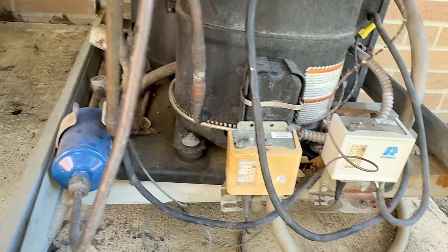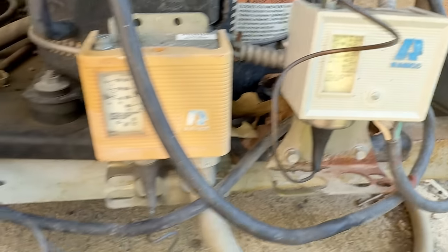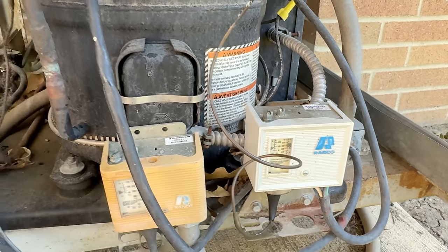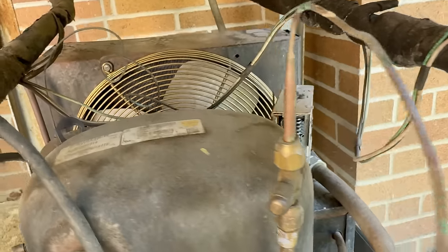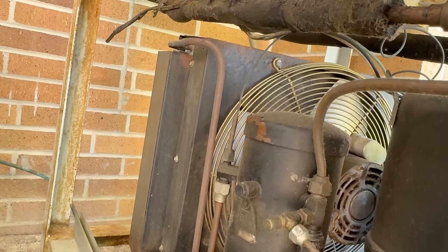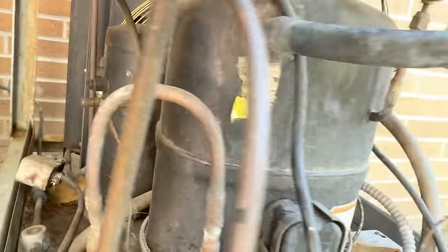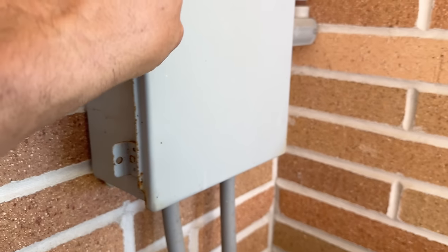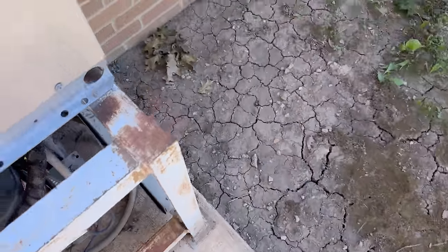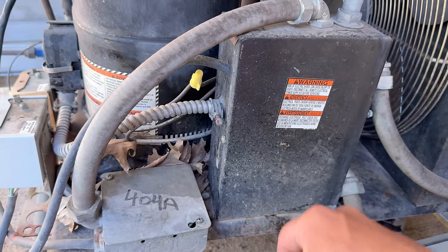Where's the defrost clock at though, is what I want to know. We've got the low pressure switch there, and the high pressure switch is on the high side — so it's probably a fan cycle. Where's the stinking defrost clock? This is some homemade-looking stuff here, man. You've got that wire and tube coming over there — that's a leak point just waiting for a place to happen. The defrost clock might be back at the unit or possibly right over here. Nope. Got some mud daubers in there though.